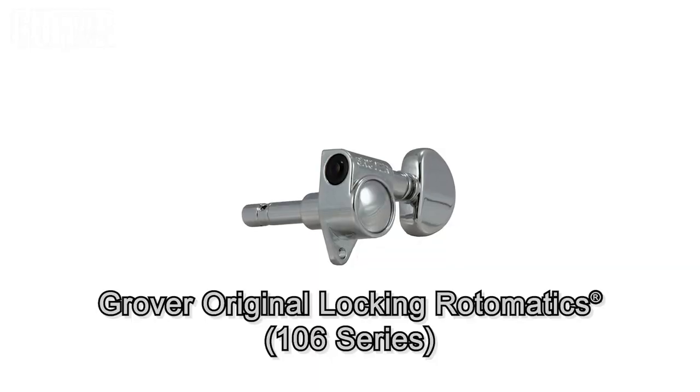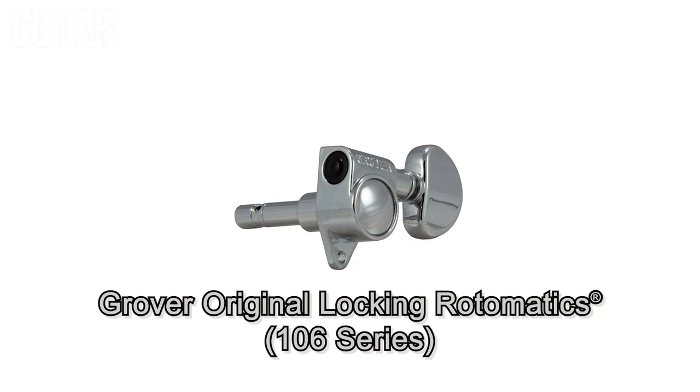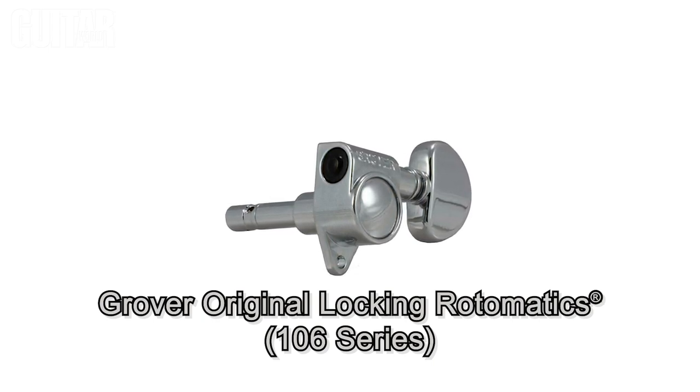The Grover 106 Series Original Locking Rotomatic Tuning Machines are standard sized tuning machines that automatically lock once you begin tuning, and later I will install these on my guitar and show you how they work.